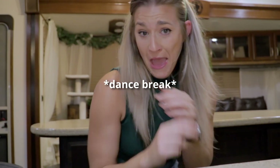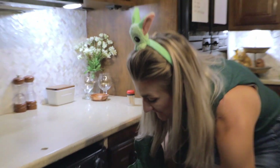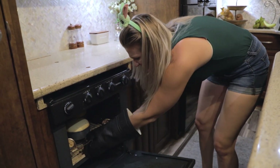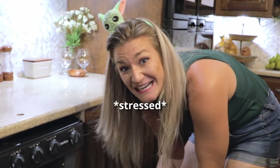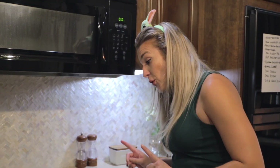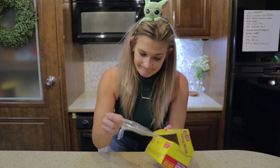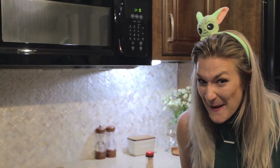Baby Yoda, baby Yoda — oh f***. Okay. They look just like muffins. I mean, that's pretty freaking clean. Okay, now I'm going to let them cool. I'm going to wrap them in plastic saran wrap, and they're going to go in the fridge for the night. And then we're going to make a Baby Yoda cake tomorrow.